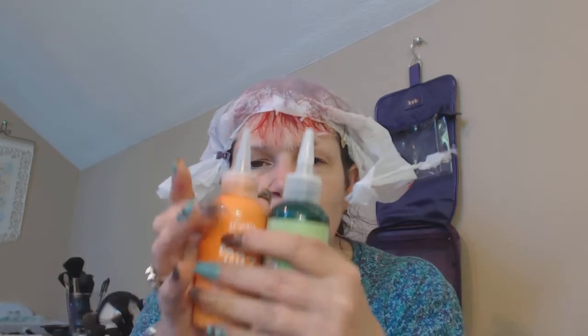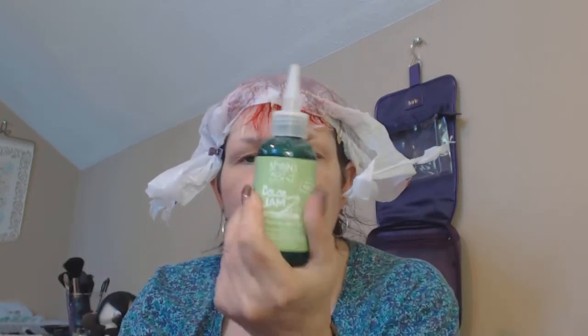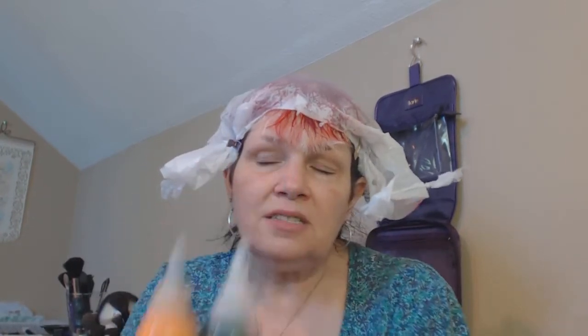I got these colors this month: Limey Limon and Outrageous Orange. I'm really excited to play with the lime color, but it's a little scary because it might limit me. But I also have the temporary turquoise, so if I need to do something with the green I can always blue it up. I also have purple and a very hot pink.